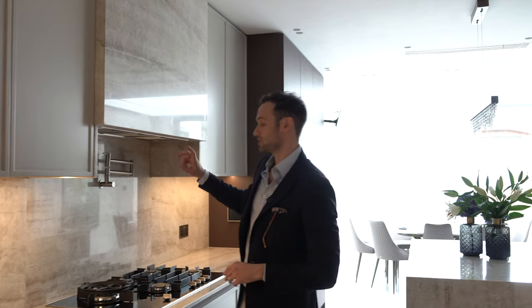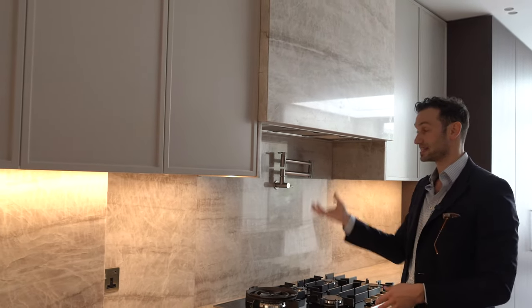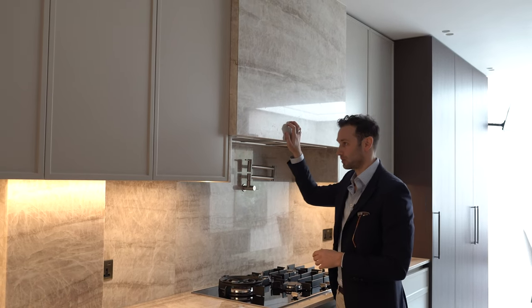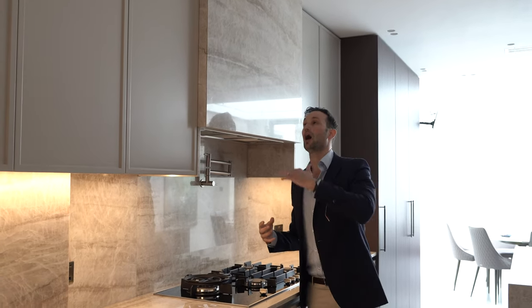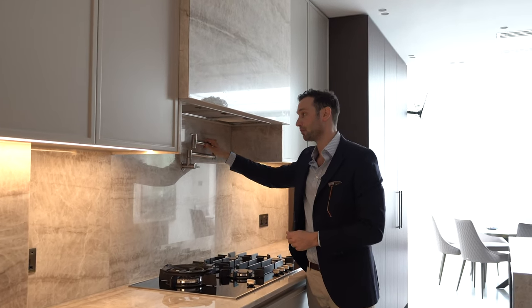We get into this beautiful feature: the hob and extractor. The extractor is a Westin Cask Slim extractor recessed into a boxing we made, which has been clad in Taj Mahal stone. It breaks up the wall units beautifully and acts as a focal point that draws your eye up at high level in the kitchen.